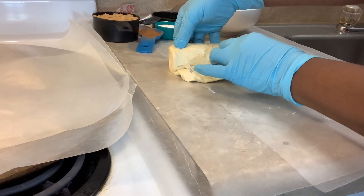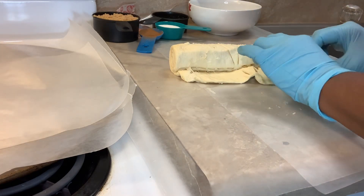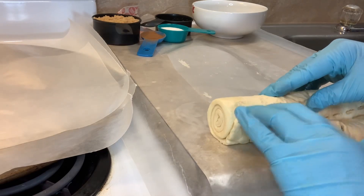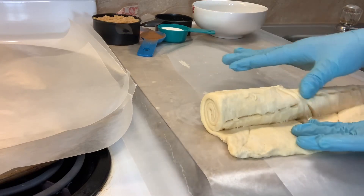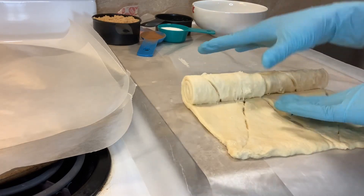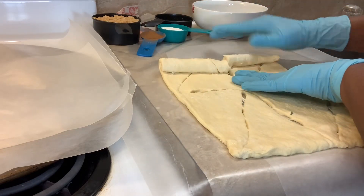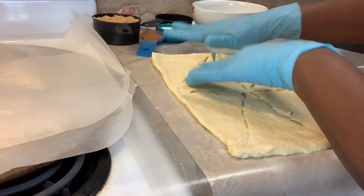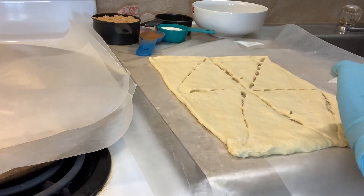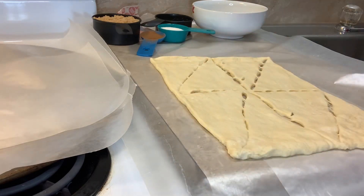Now what we're going to do is take and unroll the crescent rolls. We're going to start from here and just gently unroll it. You just get your crescent rolls and roll it out — this is our crescent.